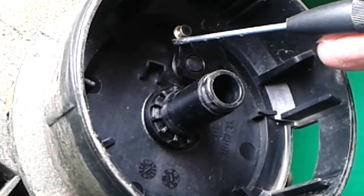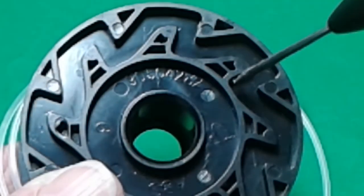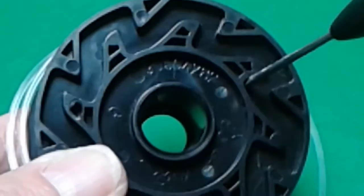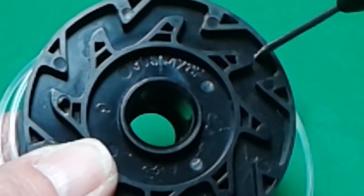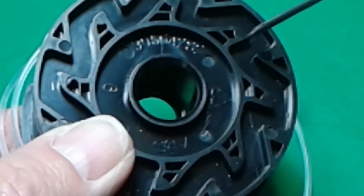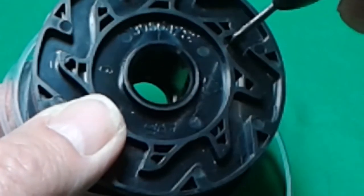It has to move freely. Now check out the back of the spool — look at this funny design. The purpose of this is to keep it from moving, and then when the pivot mechanism moves up, it allows it to move and let out an inch or so. So normally it's locked in place.